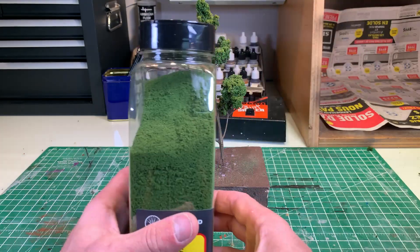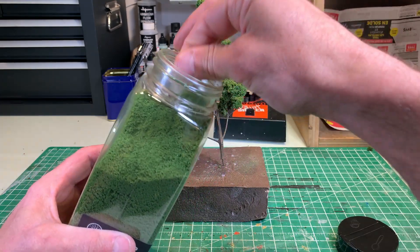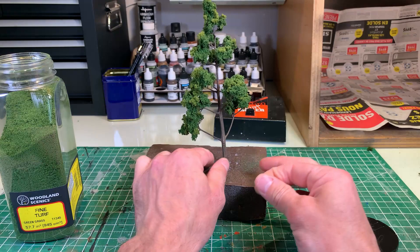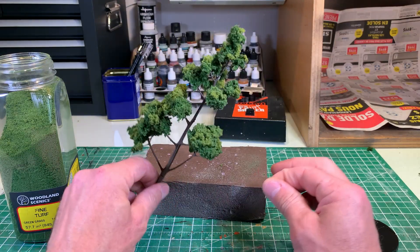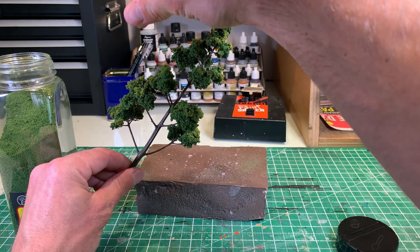Now the result is still nice. But to add some light to the foliage, we will put a thin layer of fine turf. At the same time, it will mix the two colors of clump foliage.